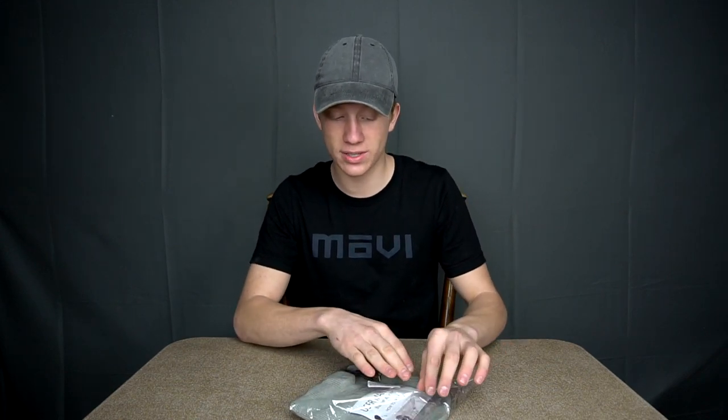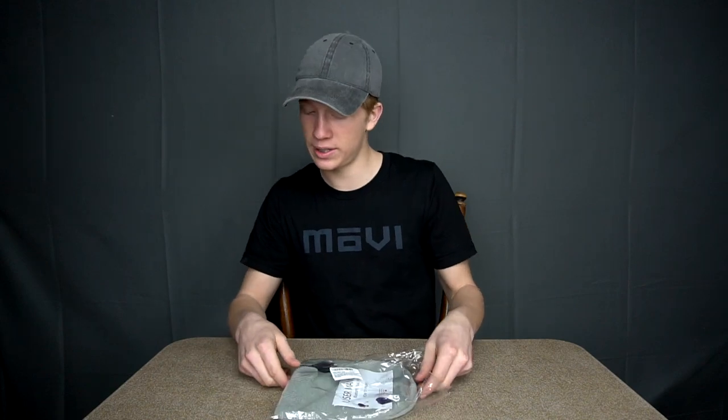We're looking at almost 17 dollars for this. Nine reviews, almost five star. There's a lot of these actually on Amazon, which I'm surprised.